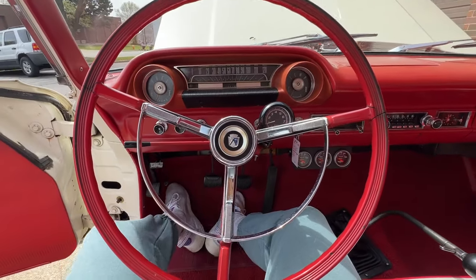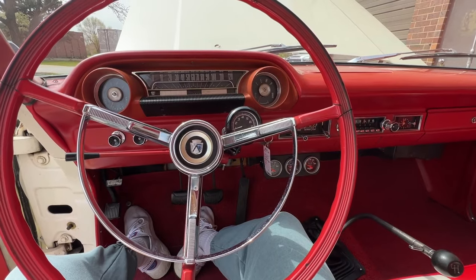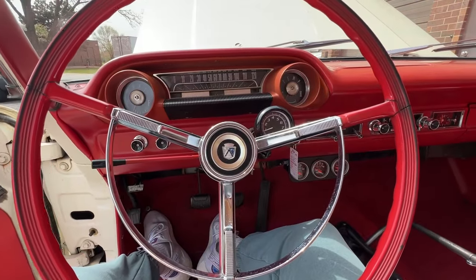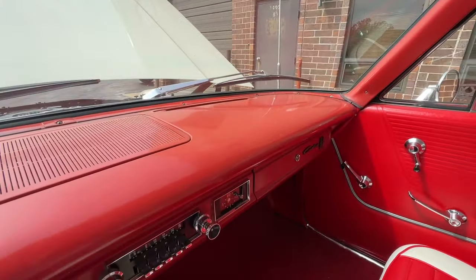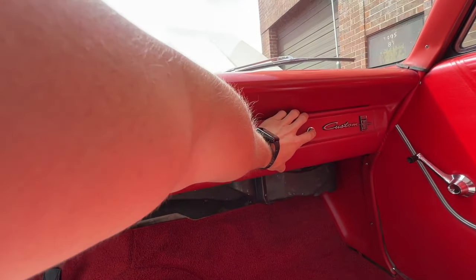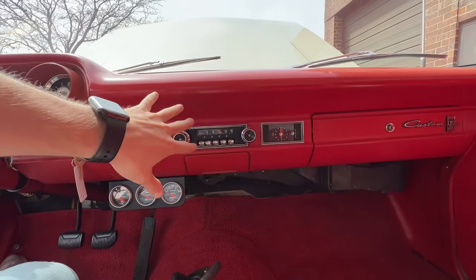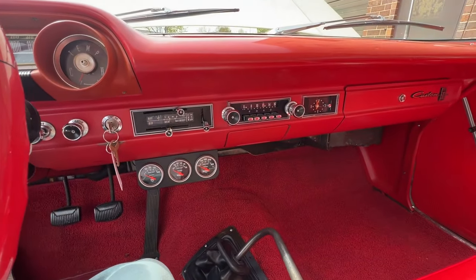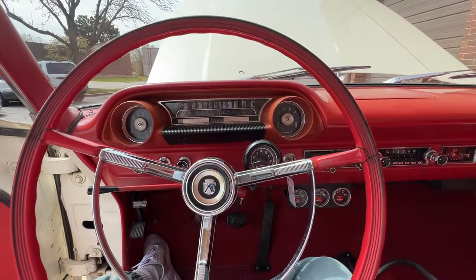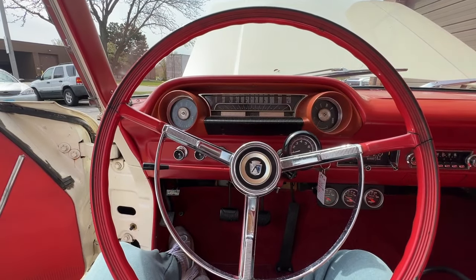Proper steering wheel and the dash is super nice — a couple added gauges down there, nice tach of course. Now that you've got the four-speed top loader transmission — which is a great transmission by the way — nice dash. Tucked away in here is a radio with the manual, very nicely done, so it keeps the dash unmolested with a stock-looking radio. Very cool. It shows 56,000 miles on that.